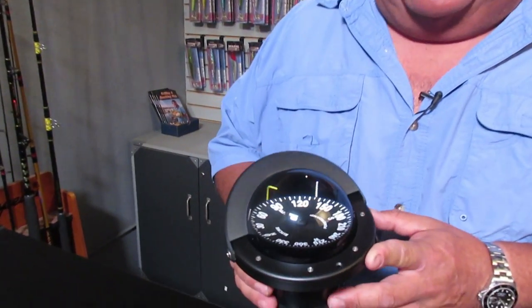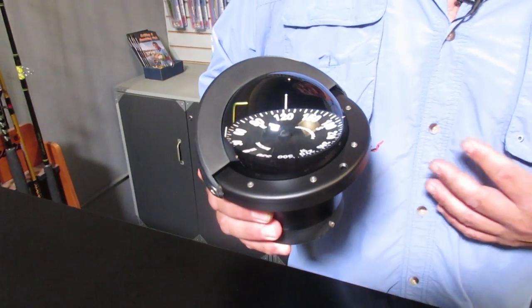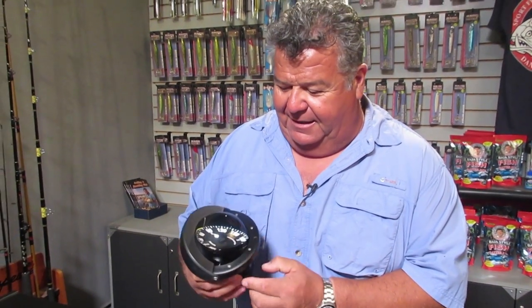And this is the way it just came back — it is beautiful. I can't tell the difference between a brand new one and my old used one. The glass is really clean, there's no bubble in the compass, the compass works fine, it's got all the connections for the lights, and it looks like a brand new compass.